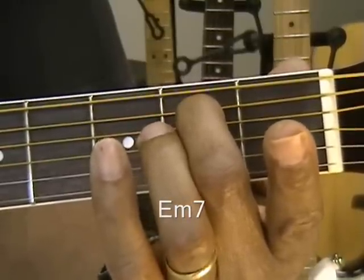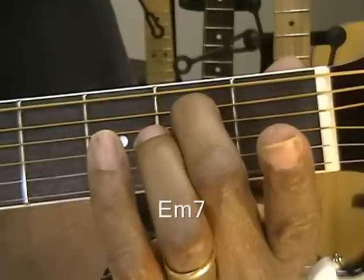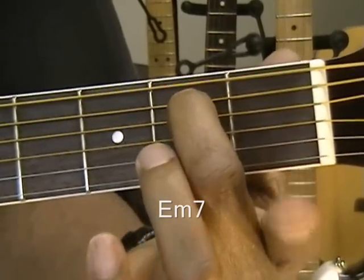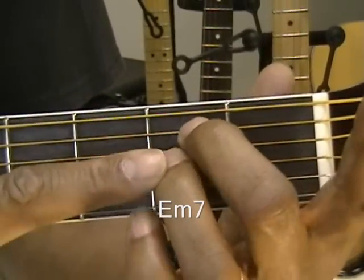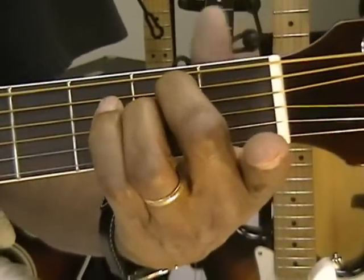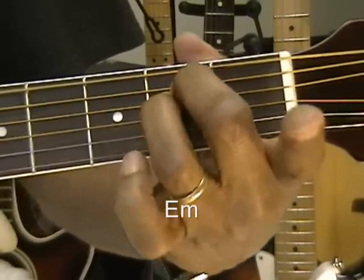I'm using a pick, but you don't have to — you can just strum with the back of your hand, or with your thumb, just very lightly. If you're using a pick, you'll be able to hear this just fine. So, E minor 7 — that's one finger on the fretboard. Now we're going to take the 2nd finger and add it just under the 1st finger, and now we have straight E minor. E minor 7 with one finger, then E minor with two fingers on the fretboard.